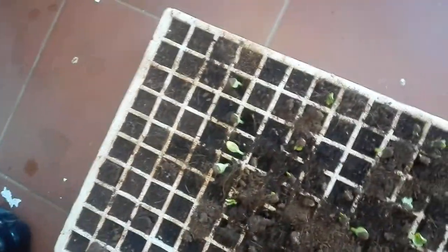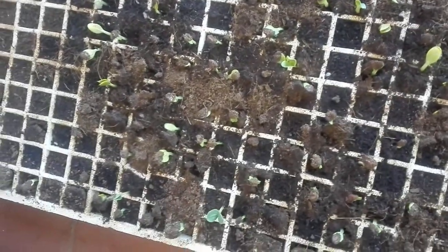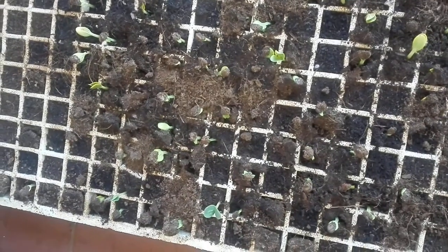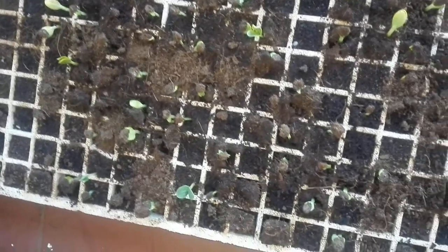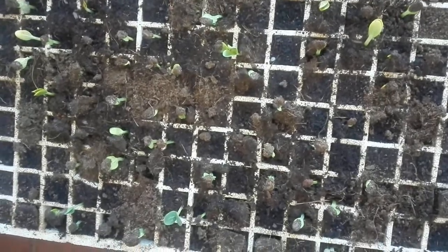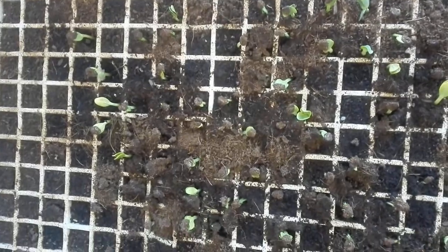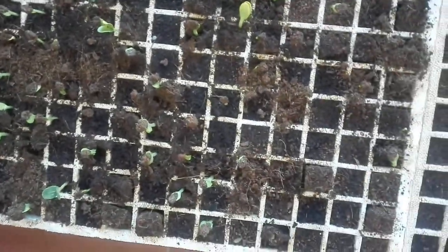It gives these watermelons everything that they need, and this is what I do at the farm as well. I've got 200-liter drums, and I've got a lot of sacks with cow manure and goat manure. I purposely use goat manure as well because it has a high concentration of nitrogen, and watermelons are heavy feeders — they like nitrogen — that's why I prefer to include goat manure and sheep manure in this.